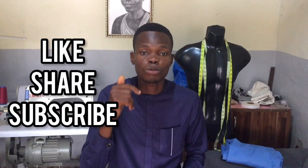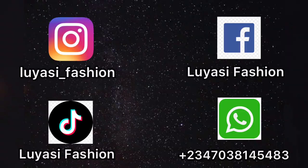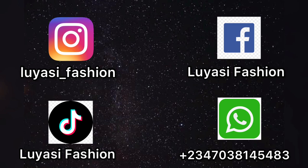Please like, share, and subscribe to my YouTube channel Lulia Sea Fashion, and follow me on all my social media platforms displayed on the screen. Let's go down to the cutting table.